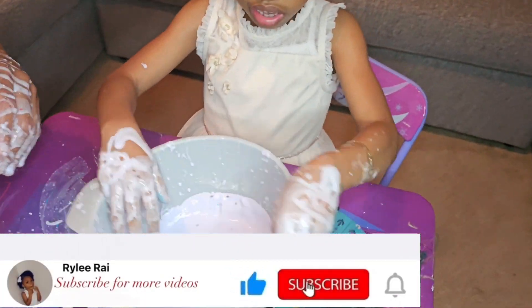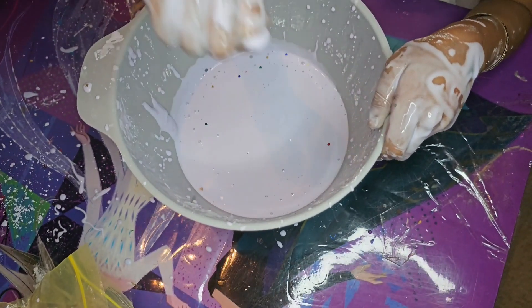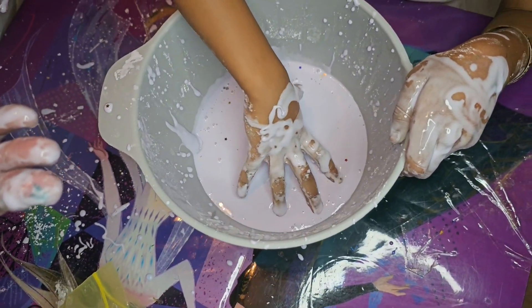It's liquidy, but if you punch it, it gives it pressure, so it won't behave.